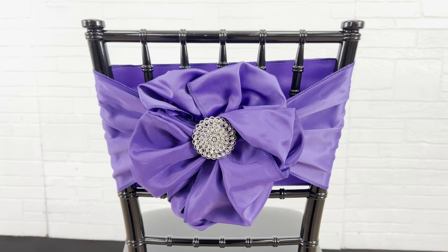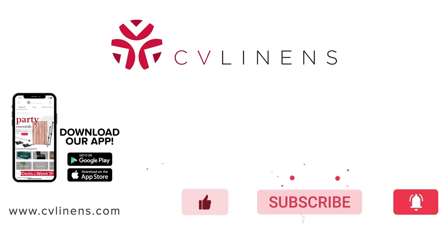Thank you so much for watching this video. Make sure you give it a thumbs up and stop by our social media pages for more event inspiration. See you next time!